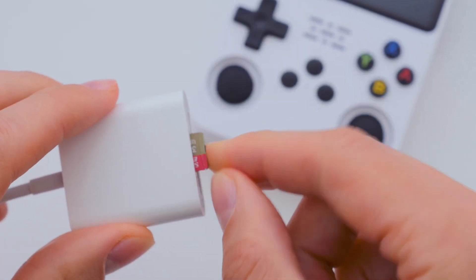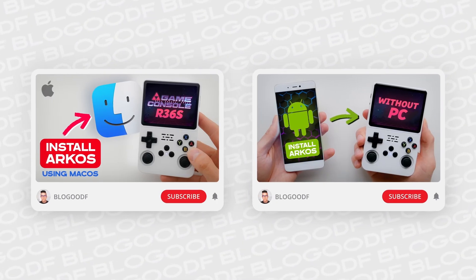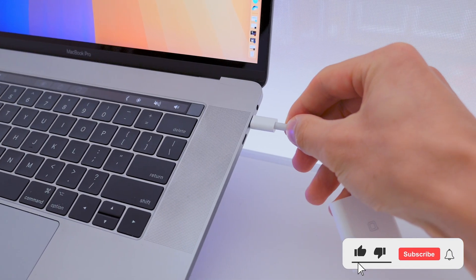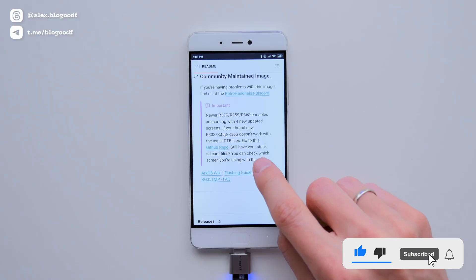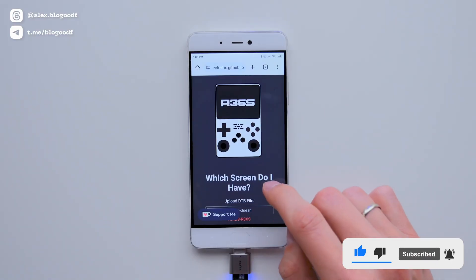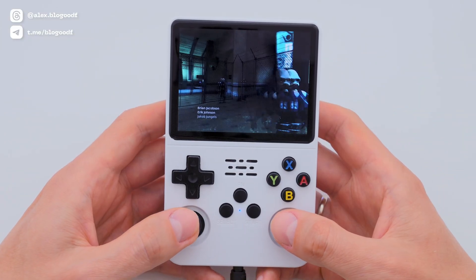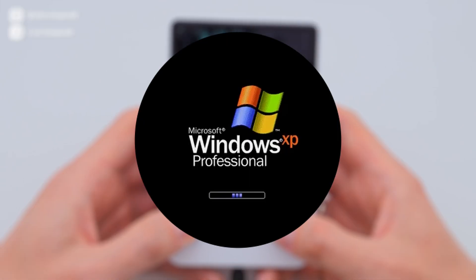My channel already has two videos on how to install the ArcOS firmware for the R36S console — one if you are a Mac user, and one if you don't have a computer but do have an Android phone or tablet. In this video, I will show you how to install ArcOS firmware on the R36S console if you are a Windows user.